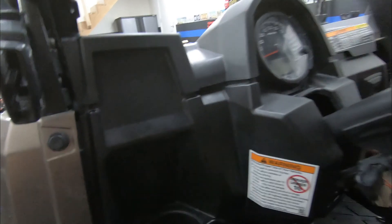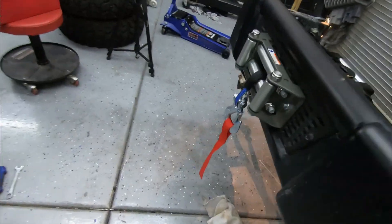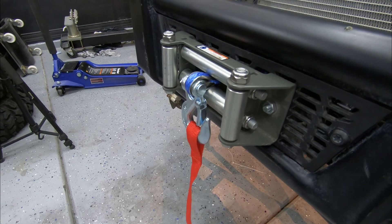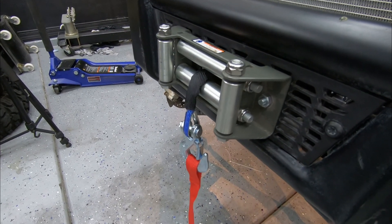Let me turn it on. Let's see if it works. There you have it — that's the winch install. Like and subscribe, do it now. Catch you on the next one. Bye.